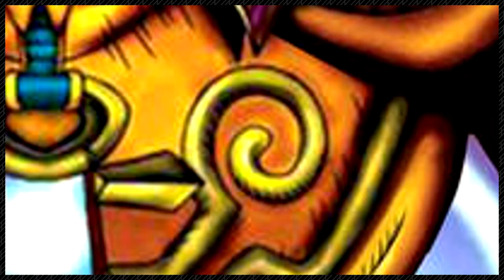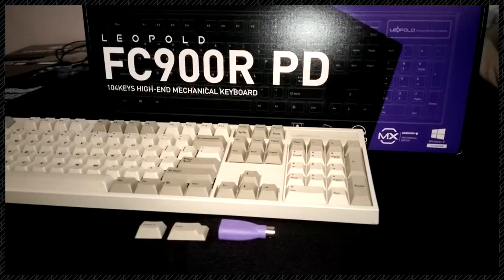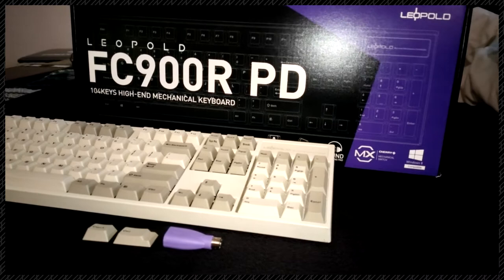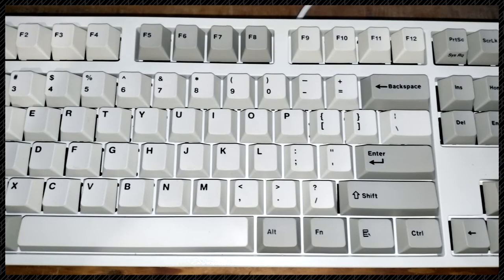I received the one with the Cherry MX Linear Red key. So these aren't clicky, but they do have a pretty low actuation force requirement and are excellent for typing. And yes, this is my first mechanical keyboard. The Leopold is also available in other Cherry MX keys, including the non-click browns, clicky blue, linear black, silent red, clear, and silver. I've had this keyboard for more than a month now, so I feel that I can talk about it.